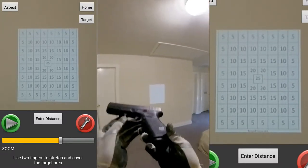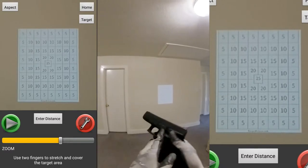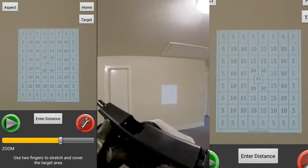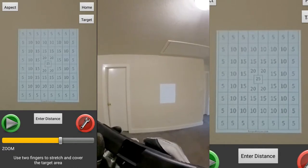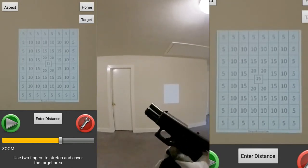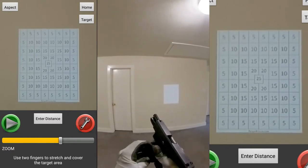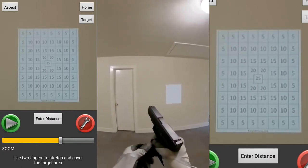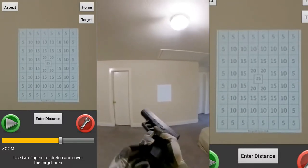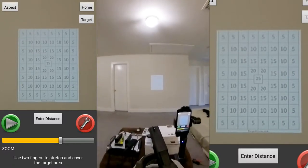Here's what I'm using: my Glock 19 Gen 3. You can see the laser G-Sight cartridge in there. I do have an empty magazine but I'll probably take it out because I don't need it for the full grip. I can actually grip it properly, and I'll need to constantly rack the slide to reset the trigger.